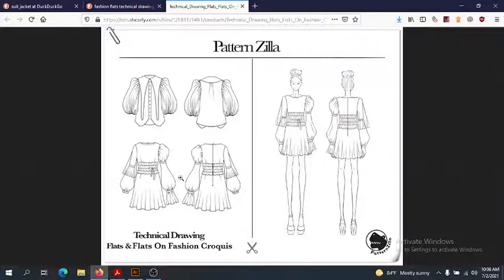Now, these are some pretty good flats — they're drawn very nicely — but let me tell you what's wrong with them. The zipper is wrong; we wouldn't put a zipper in without the seam coming down to the hem. Also, these sleeves shouldn't be so close. They should be set out so we can see the full shape of the sleeve and the full shape of the bodice without them colliding. The sleeve is hiding the shape of the garment, which is not good.